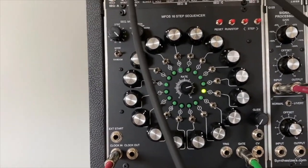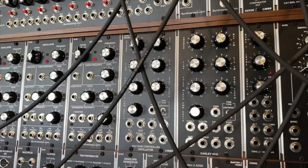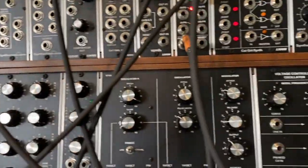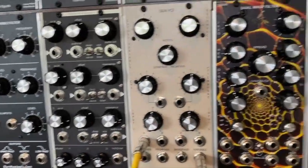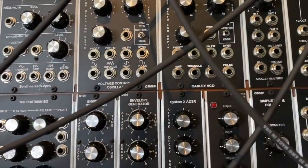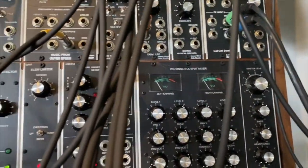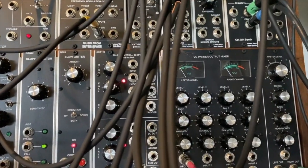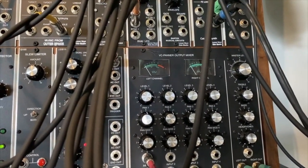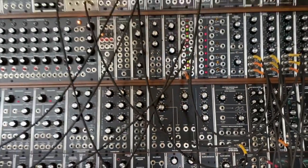This is the MFOS 16-step sequencer — I thought I'd switch it up a little with sequencers. From there we are basically taking a Music From Outer Space voltage controlled oscillator and running it into the SEM VCF, gating it with the System X ADSR. Then we are using a DUSG to gently pan the respiration, and there you have it.